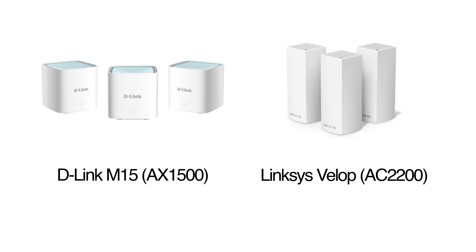Of course, using the Velop system in its three-pack version would also improve performance, so price has to play a big factor here. The current price of the Velop three-pack is around £300, whereas the M15 three-pack comes in at only £155 — which is fantastic value for the performance you're getting.